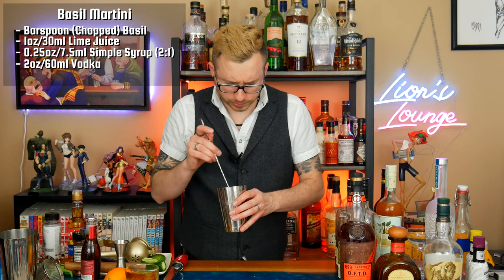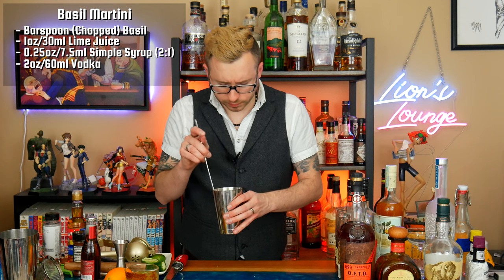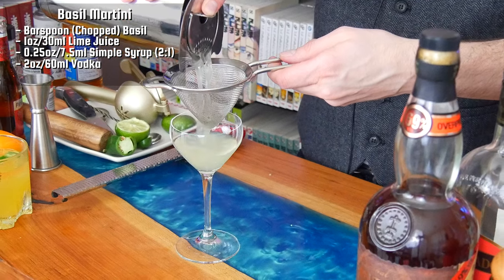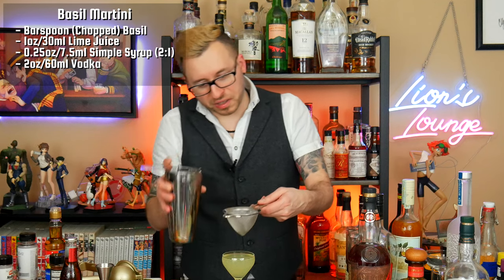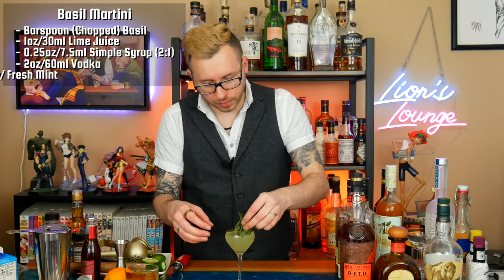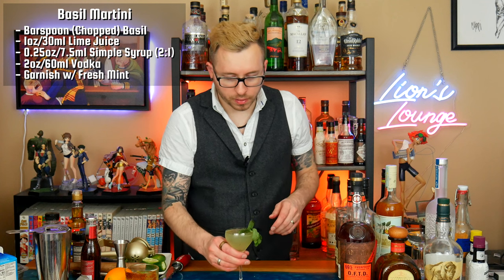And the vodka — let's do two ounces of vodka. Let's give this a stir and see if there's anything else we think we need. That might be the winner. So I'm going to add some ice to my shaker and give it a shake for about 12 to 14 seconds. Because there's little basil chunks in there I definitely need to double strain this. I'm going to serve this up — which means no ice — into a Nick and Knorr glass. And there we have a basil martini.